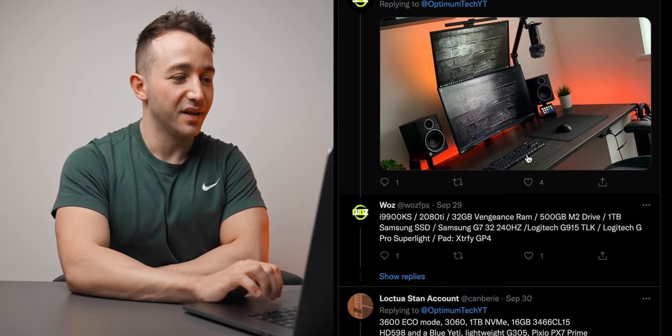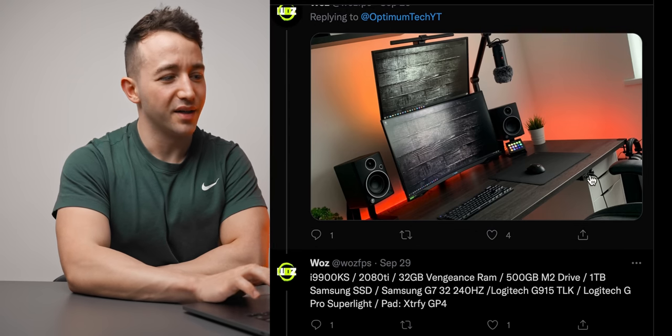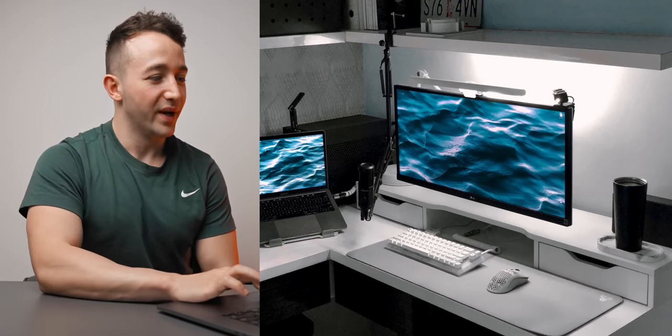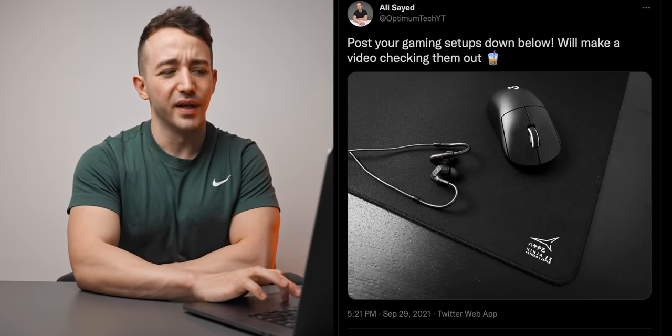There are so many setups submitted. This one has a really nice orange lighting around the desk — works great with the black theme. Not sure what's going on with the laptop setup there — three laptops, three mice, probably sharing a room with someone. This one's pretty cool too — I recognize that wallpaper. Not too sure about white peripherals though; they get dirty over time and show wear more. Can't possibly feature them all, but we'll be doing this every couple of months, so make sure you follow on Twitter. Thanks for watching — hopefully you enjoyed, and I'll see you all in the next one.